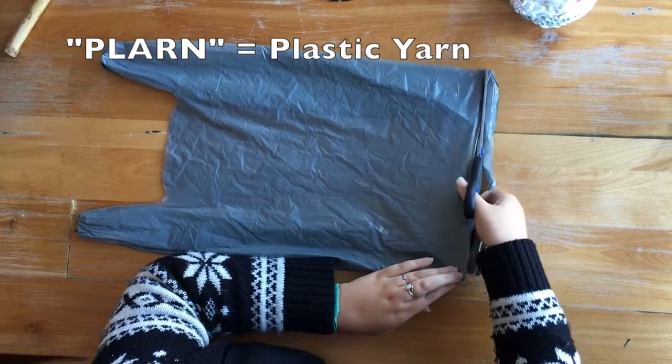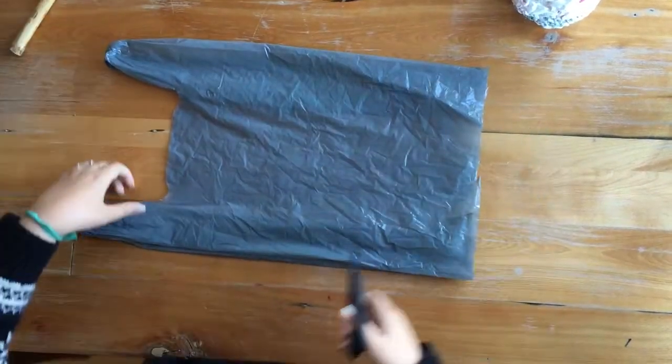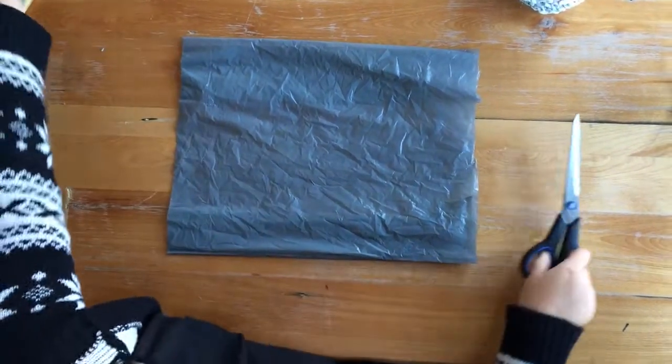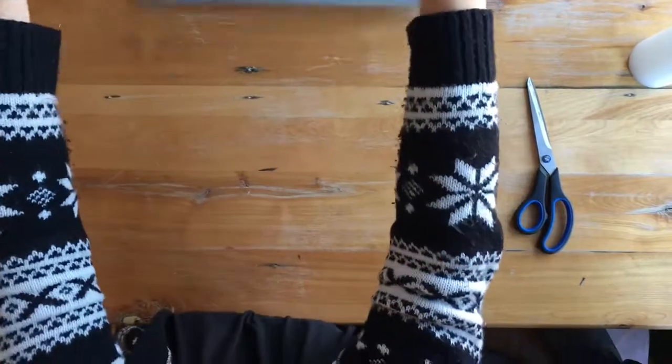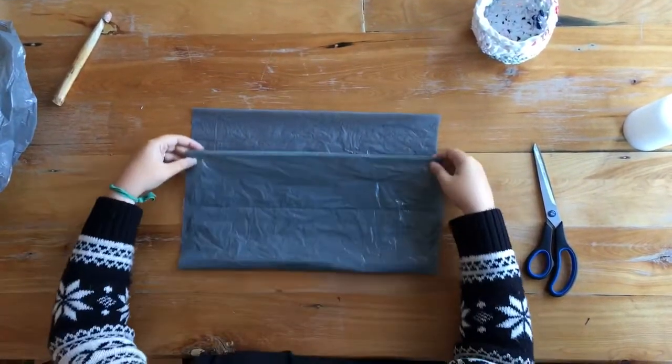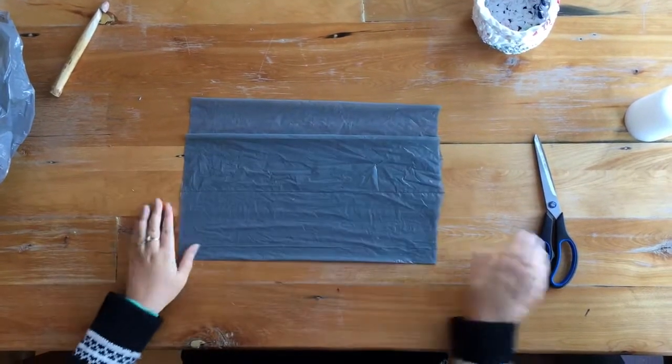Get that melted part off and then we're going to cut the handles off. Make a nice tube of plastic and unfold the bag, flatten it out a little, fold it over leaving about an inch or a little more at the top.